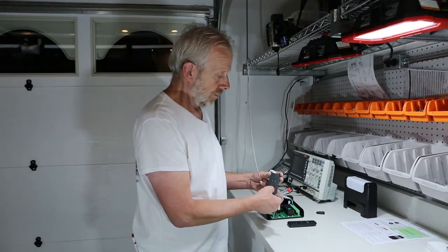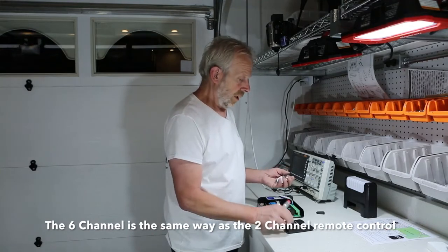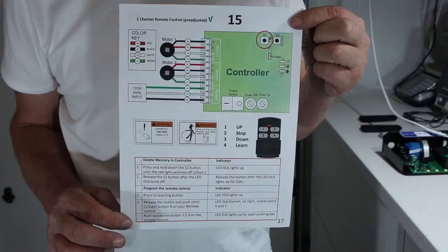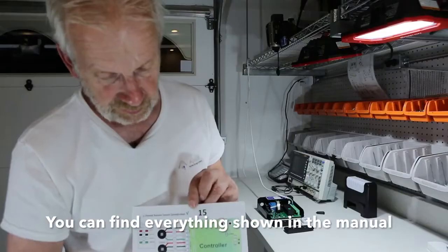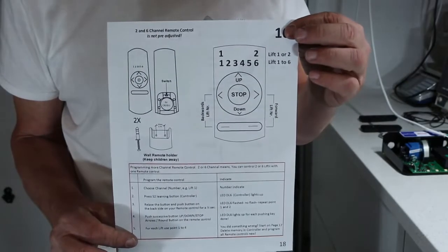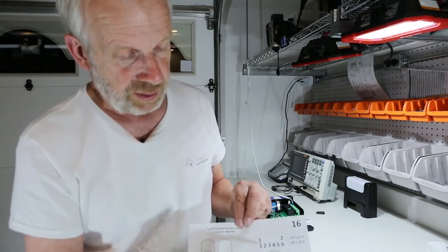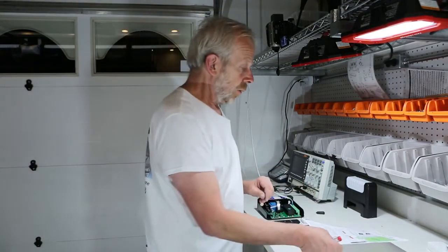The six-channel remote is the same way as the two-channel: you first select the channel and then learn that number to the controller. You can find all the details in the documentation — on one page describing what I did for the small one, and on the next page you will see the large one with the battery compartment, the little switch, and the function of all the push buttons.